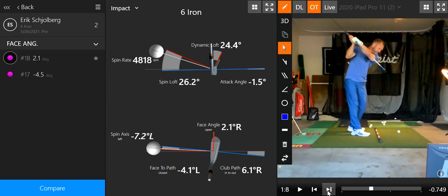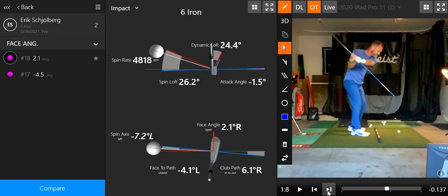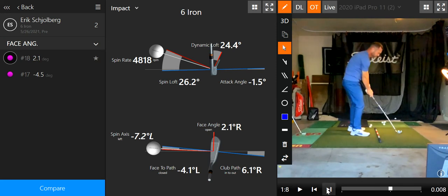I just want to see how much I rotate out of the way here. I promise I move — there we go. Good, good, good. I can see the left butt cheek. That's key. Very nice.